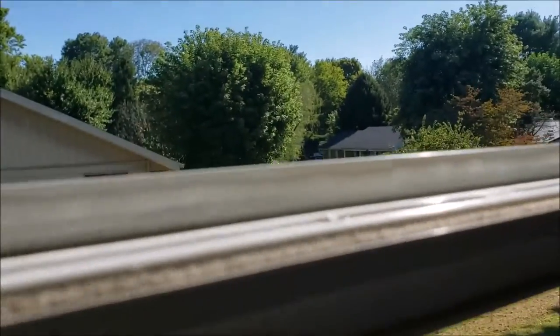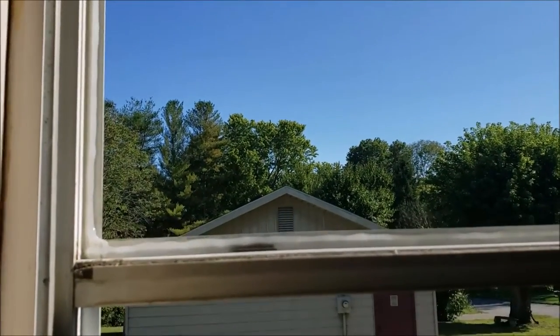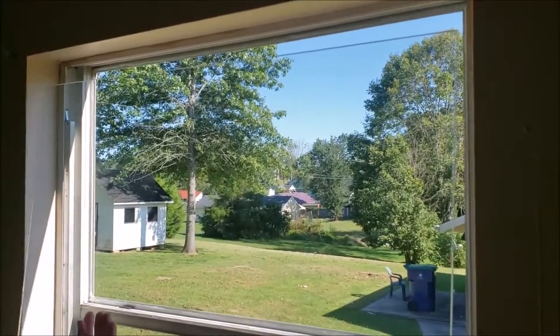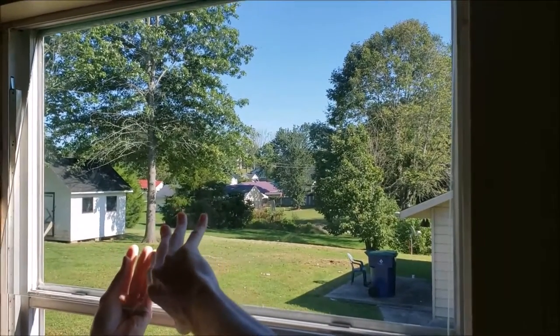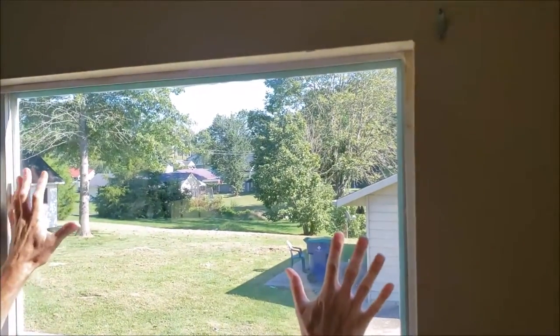There's the bead of sealant — we're using GE clear silicone, good stuff. It takes both hands to put the glass in. Danger — don't do what I'm doing because I'm not wearing gloves, that's not smart at all. Get it all centered in the frame, that's all you've got to do.